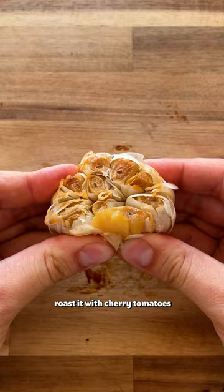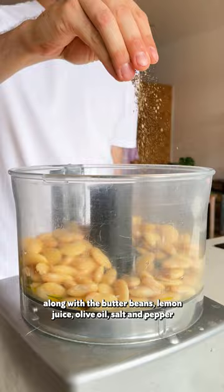Roast it with cherry tomatoes, then squeeze out the cloves and add them to a food processor along with the butter beans, lemon juice, olive oil, salt and pepper. Blend while adding water until it's super creamy.